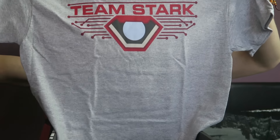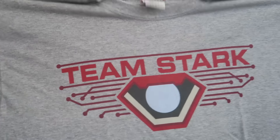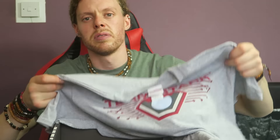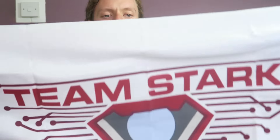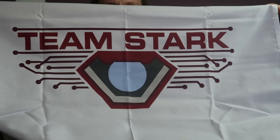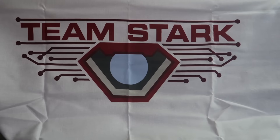Team Stark — for those days when you don't want to be Team Cap. Simple t-shirt, nice enough, very simple design but does the job. Next we have one of these prints again — yes, you can just stick it on your wall. Team Stark. I actually really like that. Is that the arc reactor in the center? I'm not too sure, but yeah, that's quite cool.